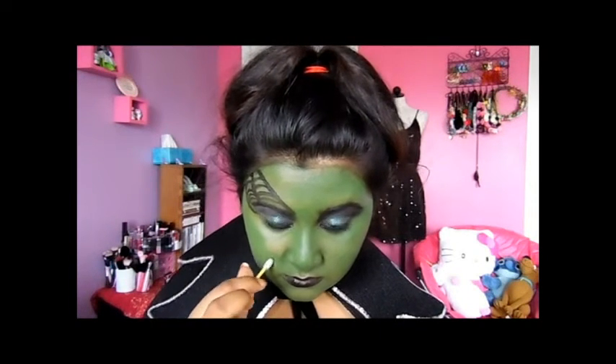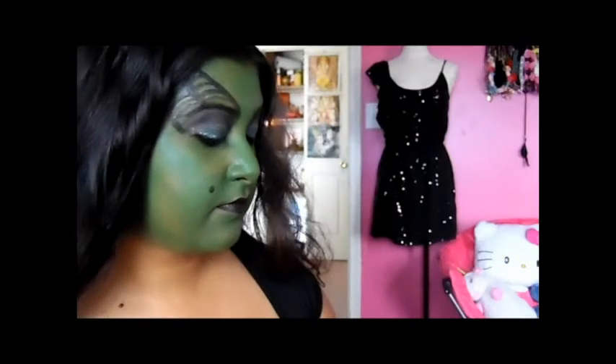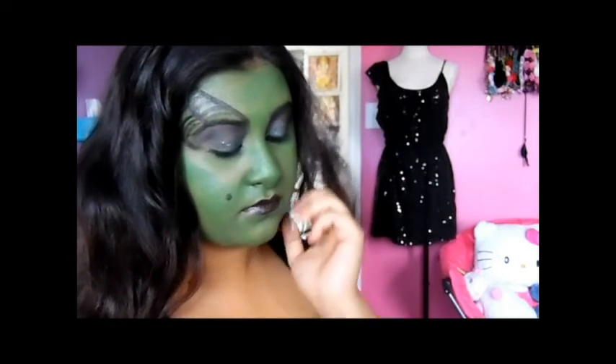Then I'm putting a little mole on there to make me look a little more ugly. You can make a pretty witch, an ugly witch, a scary witch — whatever kind of witch you want. There's how the spider webs look at the side of my eyes, plus the mole and the eye makeup — which did kind of melt because the products were not that good.